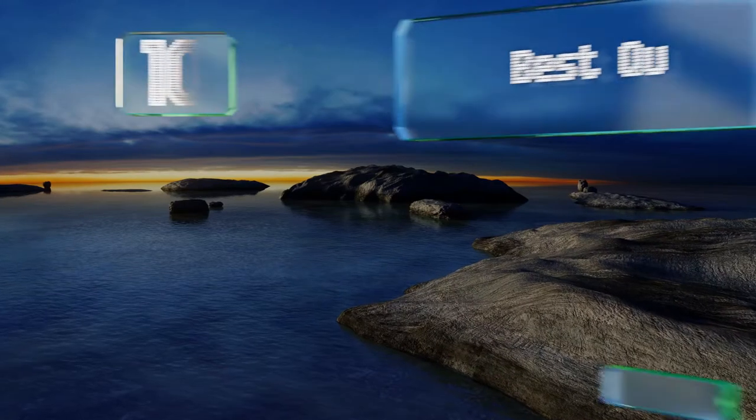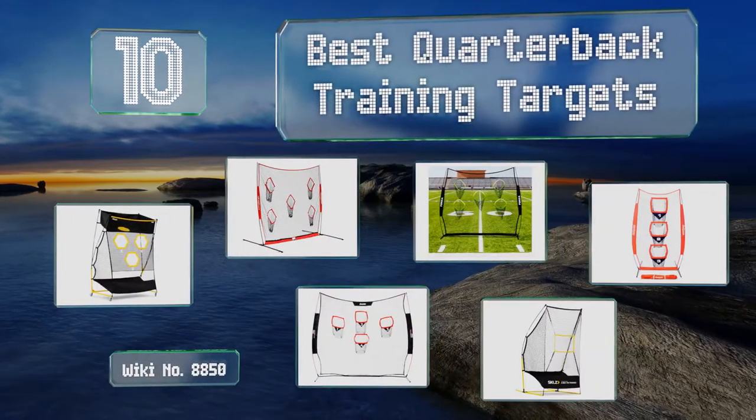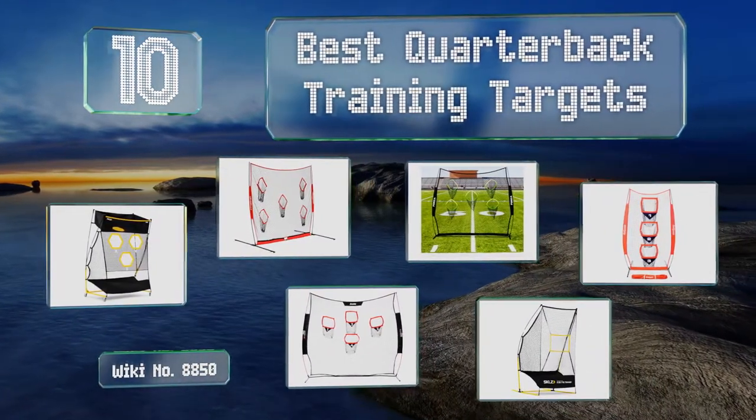EasyVid presents the 10 best quarterback training targets. Let's get started with the list.